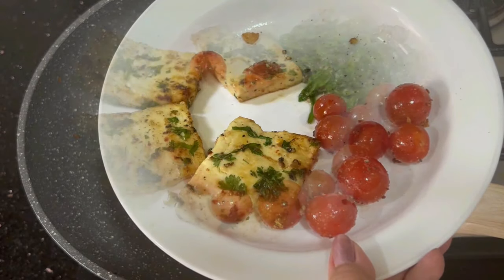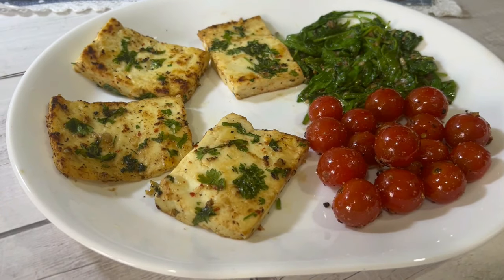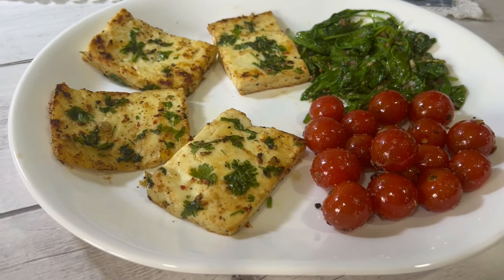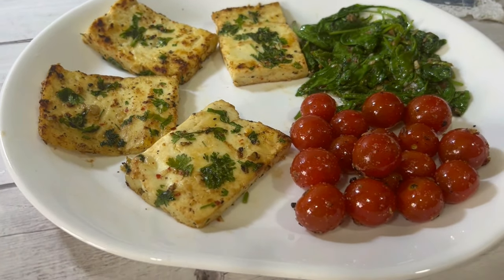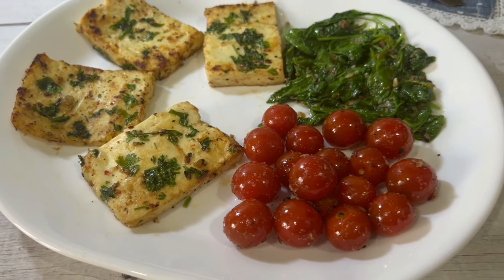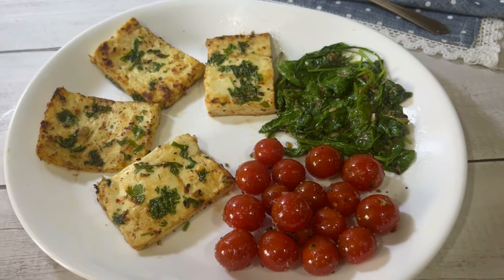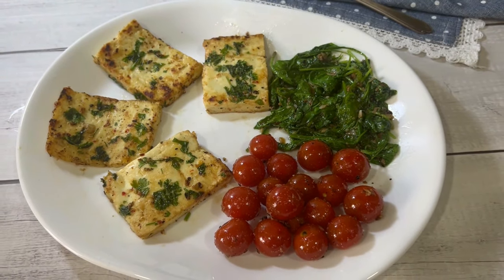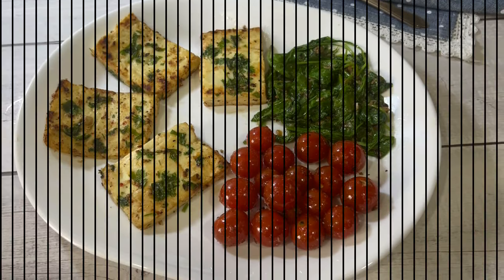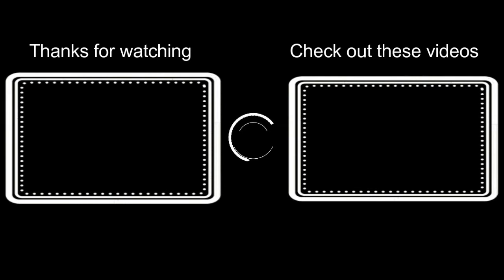Now we can assemble the platter with paneer slices, spinach and cherry tomatoes. Delicious and nutritious appetizer is ready for you. You can just have this and a bowl of soup will complete your meal, or maybe a sandwich on the side. So do give it a try. Thank you for watching. Check out some videos from the archives in case you have missed them. Stay tuned for the next recipe. Bye.